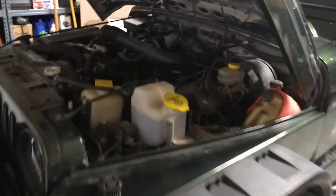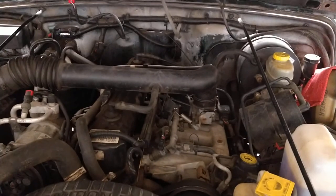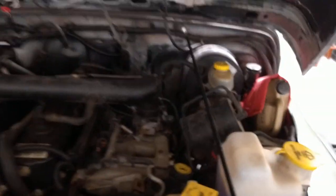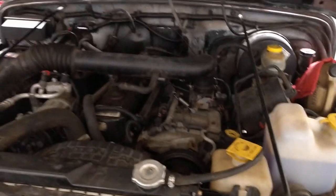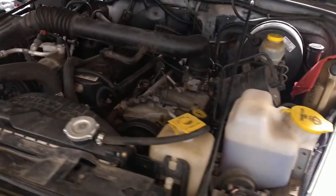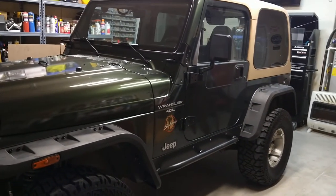I almost forgot — here's under the hood. Nothing special, just your stock 4.0 liter, hasn't been cleaned under here. But it doesn't leak anything. I keep a gallon of water in the back. It does have a new radiator, new hoses, and new water pump — all the good stuff.